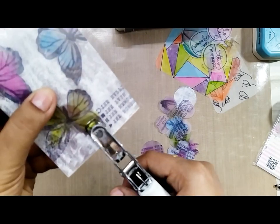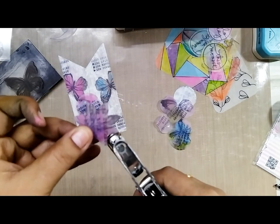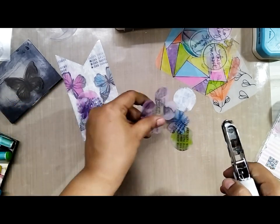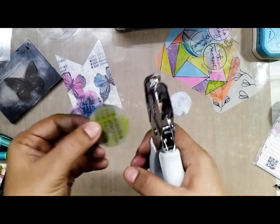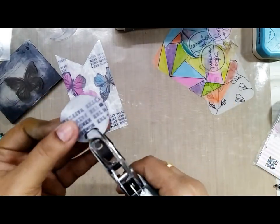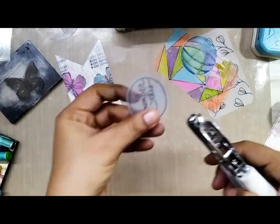The last step before you actually do the heat embossing is to punch a hole. I accidentally forgot to punch a hole in the baby moon stamp set, so I will have to use that piece as an embellishment — I won't be able to use it as part of the keychains and bookmarks I am making.